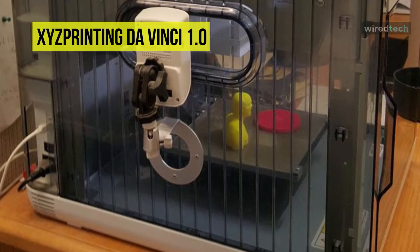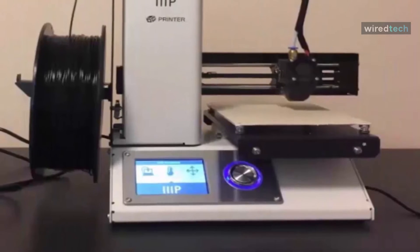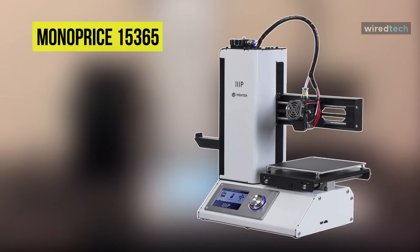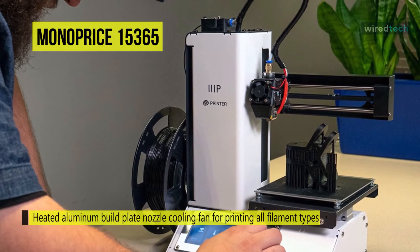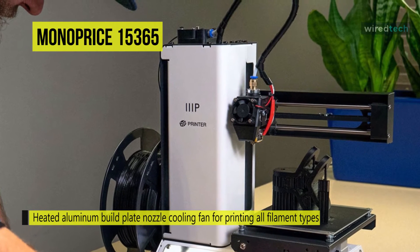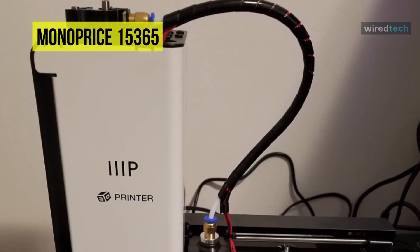The next product on the list is the Monoprice Select Mini 3D Printer V2. With a small footprint and basic open-frame design, this 3D printer is compact enough for any desk. The heated build plate and wide range of extruder temperatures allow the printer to work with any filament — from primary filaments such as ABS and PLA to more advanced materials such as conductive PLA, wood and metal composites, or dissolvable PVA.